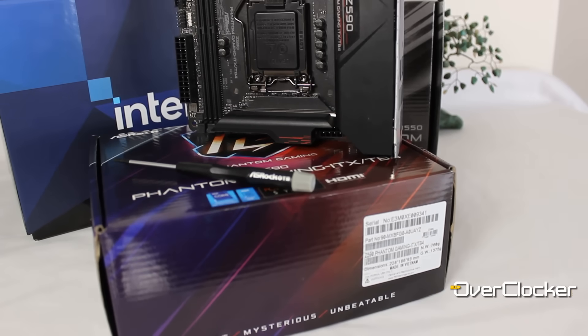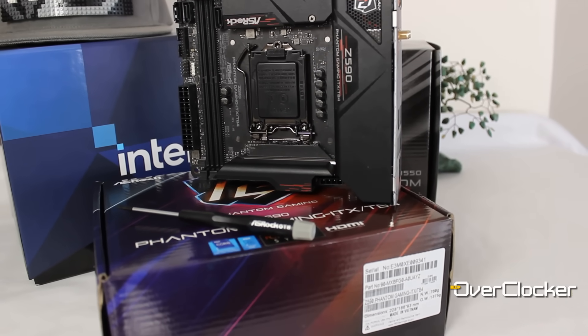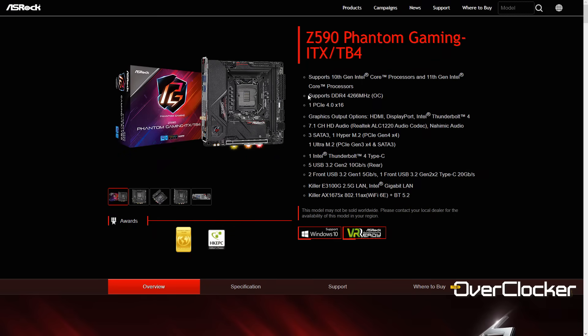Hey everyone, this is Neil once again from the Overclock Magazine and today I have for you the ASRock Z590 Phantom Gaming ITX-TP4. For the duration of this review, I'm not going to use that long name — it's just the ASRock Mini ITX board. So this is the Z590, their latest and most high-end version of their Mini ITX boards, and it comes with all the bells and whistles you'd expect from Z590.